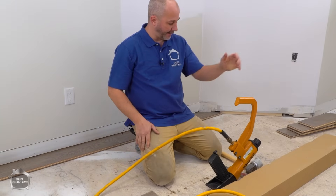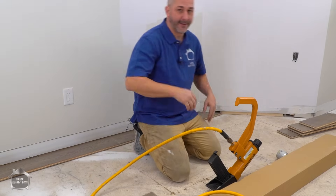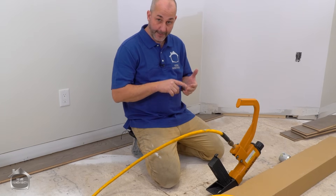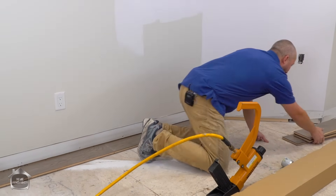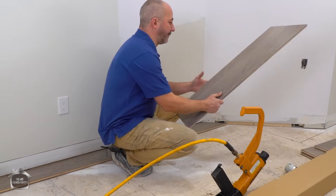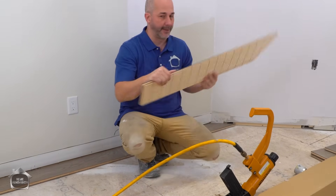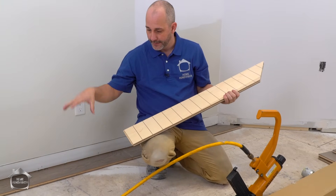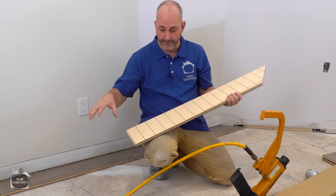Now we've got air on the tool. The key rule is: keep your area clean — clean it, then clean it again, and clean as you go. A lot of this installation is very similar to traditional hardwood, but because it's engineered wood you can treat it like a floating floor in a lot of regards.